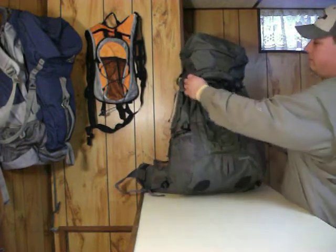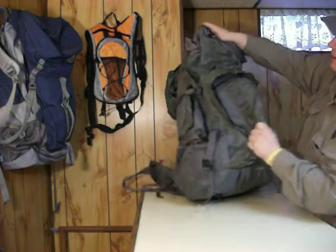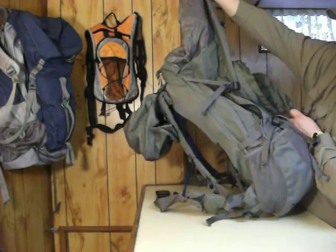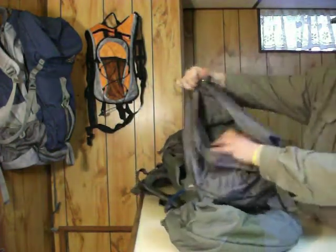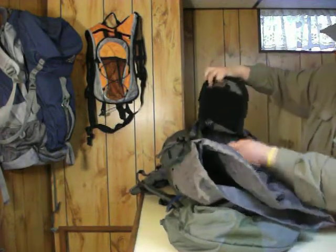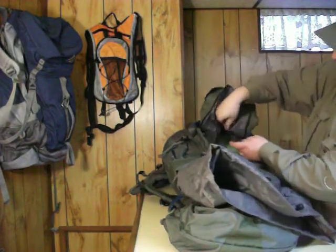We'll go ahead and do the inside here — undo the two straps. Notice this pack gets really long if you add a lot of stuff. I can't see needing that much, but some people might. We've got a very large mouth with plenty of access in here. You can gain access to the inside of the pack — it has that zipper there.